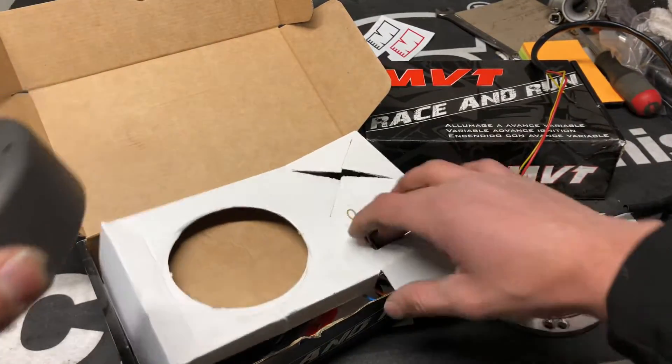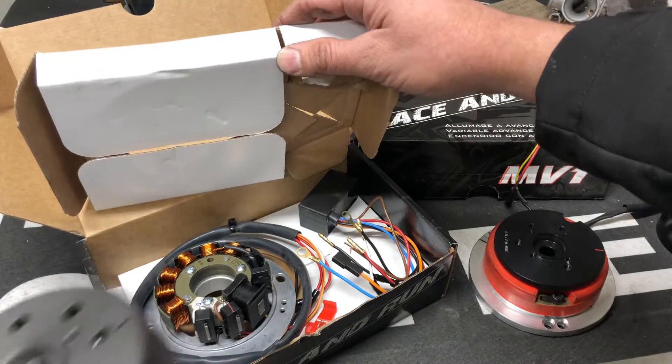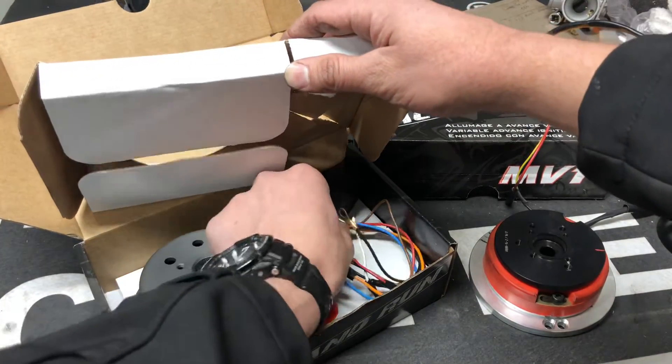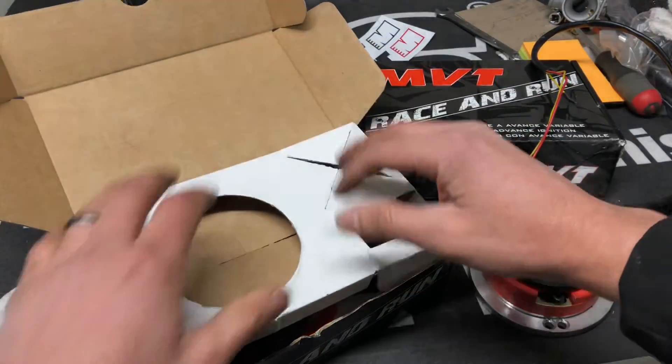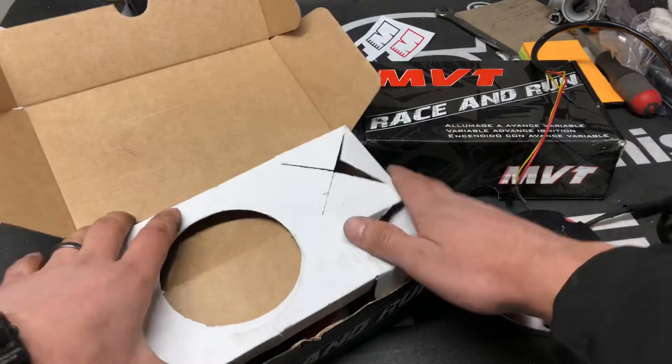This is a plug-and-play unit — it's not going to give you quite the gains as an inner rotor kit, but for somebody who doesn't want to deal with timing risk, this is a great option. This is the Millennium. It's under $180, high-quality stuff, and comes with a CDI which is a pretty good deal because a performance CDI alone costs about $80. This one is for Yamaha pre-bug.